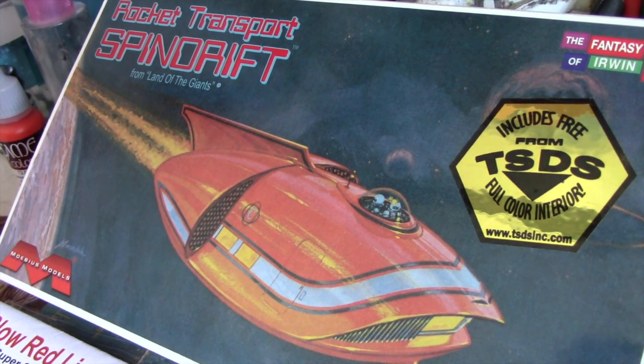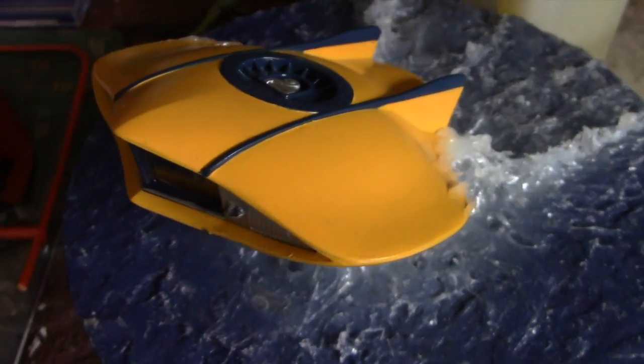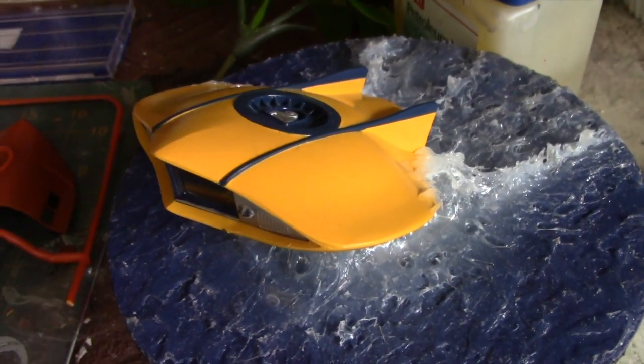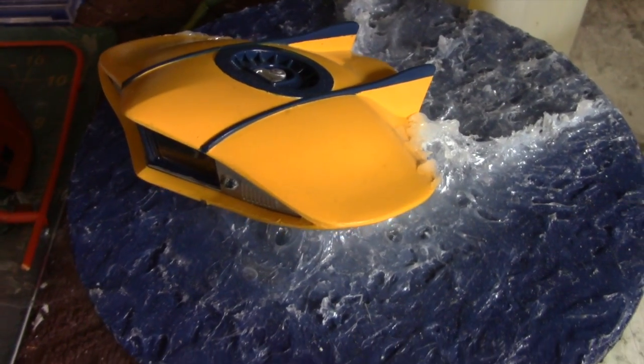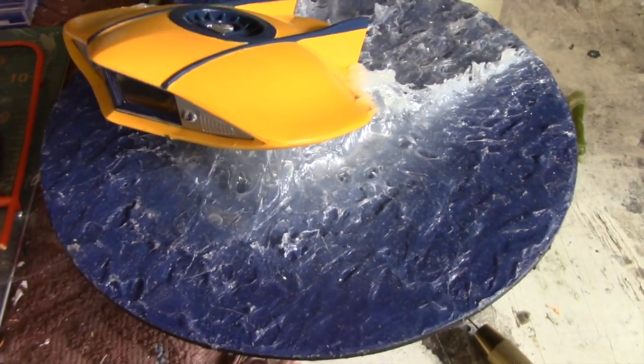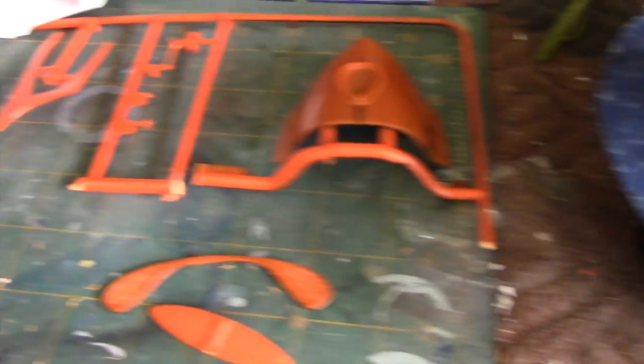I'm going to go ahead and get started here with this model. This is the Mobius Models version of the Spindrift from Land of the Giants. Just a brief look at a project I completed last year — this is Mobius Models' smaller version of the Flying Sub. This was my first attempt at creating a base with a water feature, and I bought this model at the same time I purchased the Spindrift.